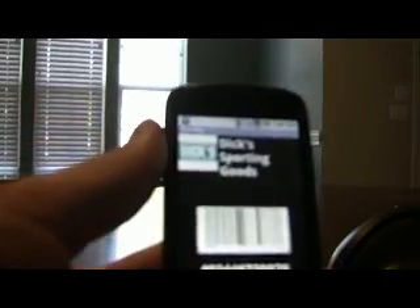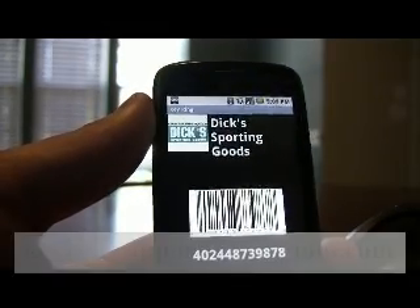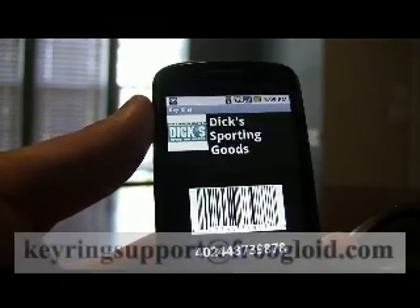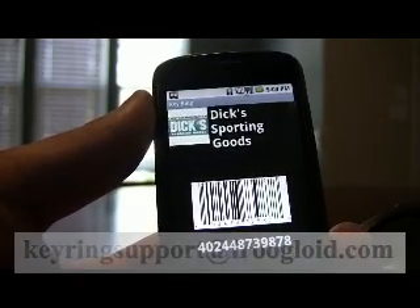So if you guys follow the scanning tips, your success rates will greatly increase, and hopefully this tool will make your life just a little bit easier. If you have any questions, please feel free to contact us at keyringsupport@frugaloid.com. Thanks so much, everybody. Take care.